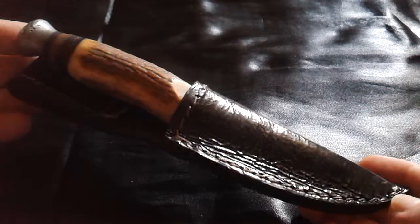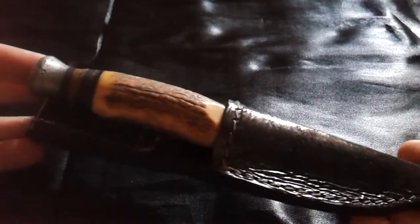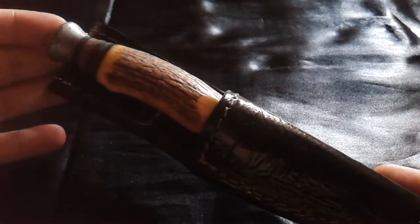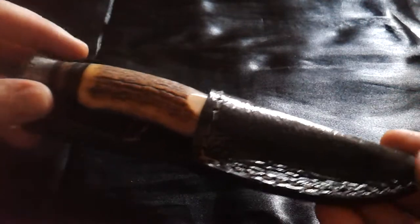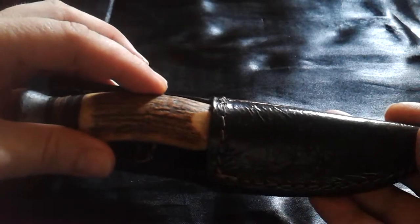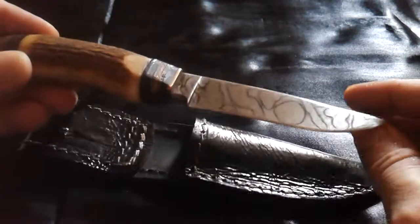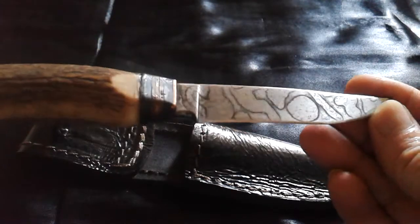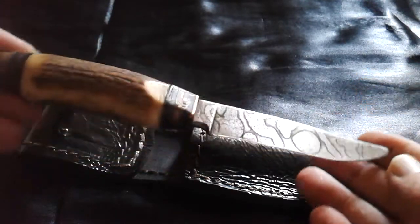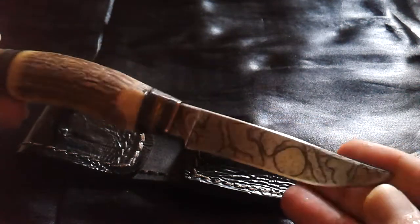It's a German handmade knife with high carbon steel and a deer antler handle. As you can see, there is some wear and tear on it.